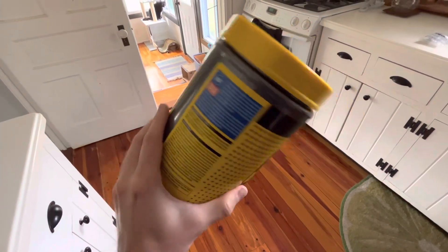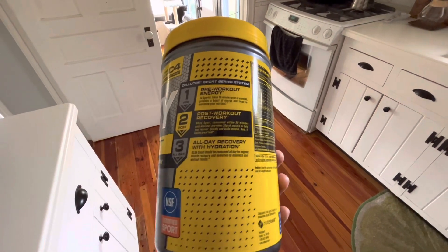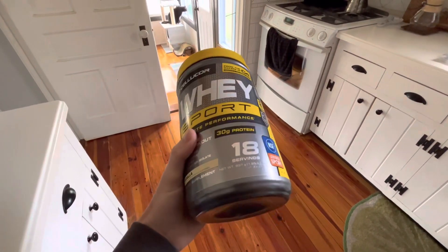In this video, we've got the Cellucor Whey Sport Protein Powder. There's 18 servings per container and 30 grams of protein per serving, so you get about a month out of it if you work out about four days a week.